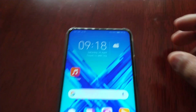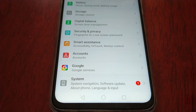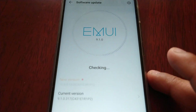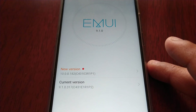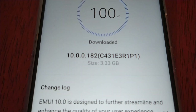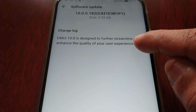I'm here in the UK, so if you live here in the UK just go into the system and software updates, and you will then see that there's a new version ready to download and install. The download size is 3.33 GB, so let's have a look and see what's new.